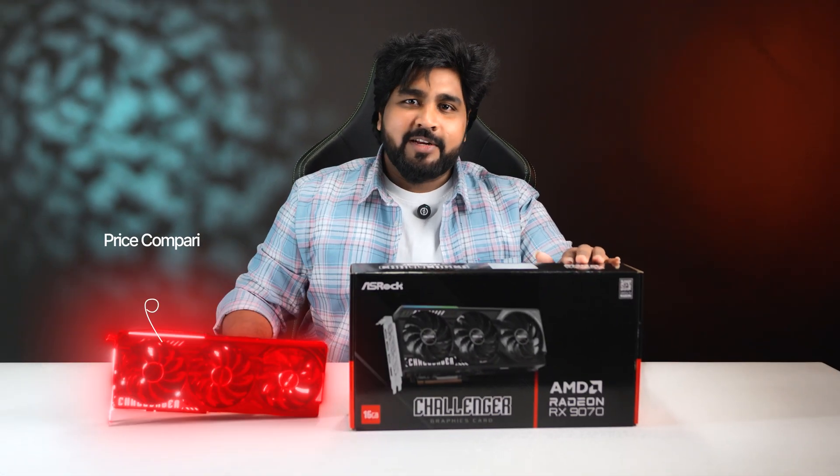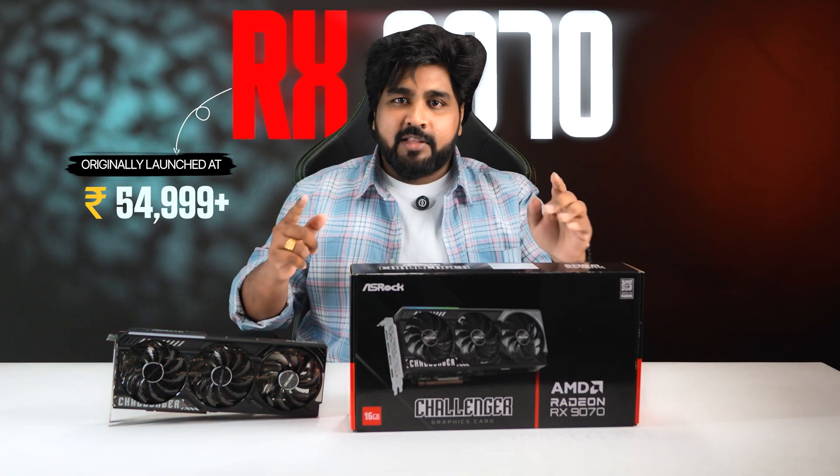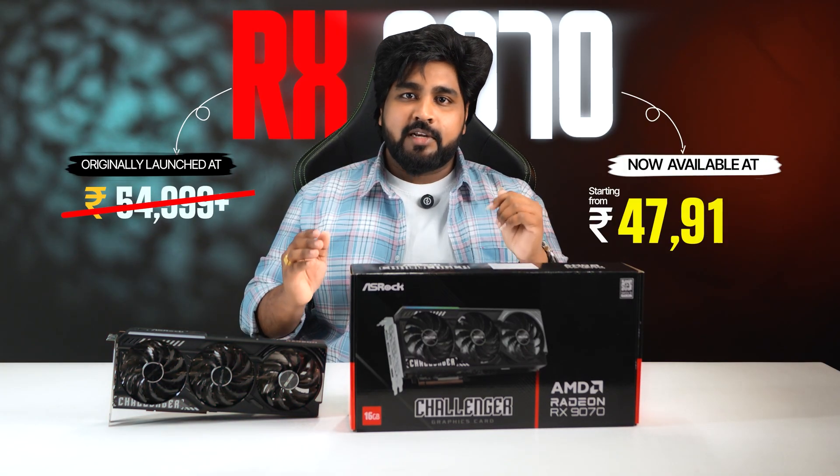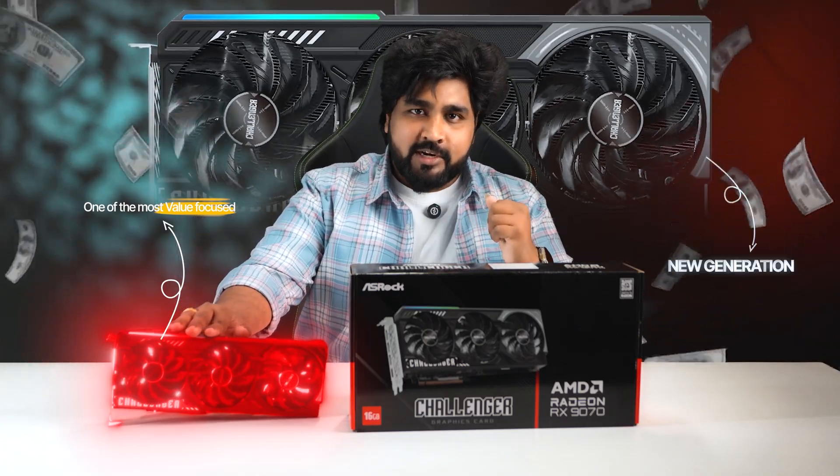First comes price comparison. The RX 1970 originally launched at $54,990+, but the great news — it's now available starting from $47,900+, making it one of the most value-focused GPUs in the new generation.